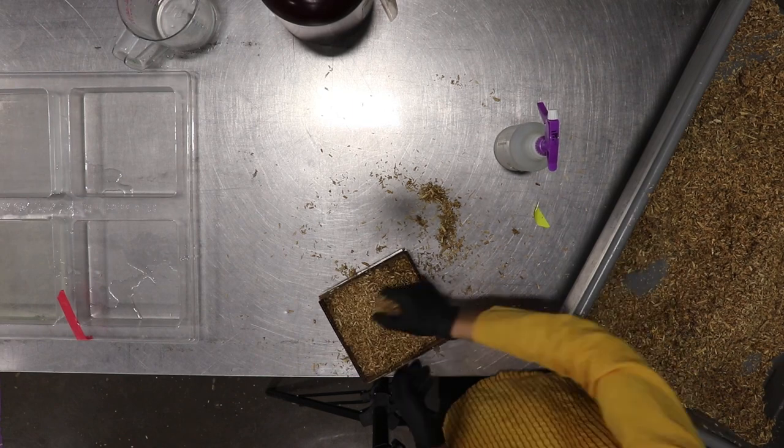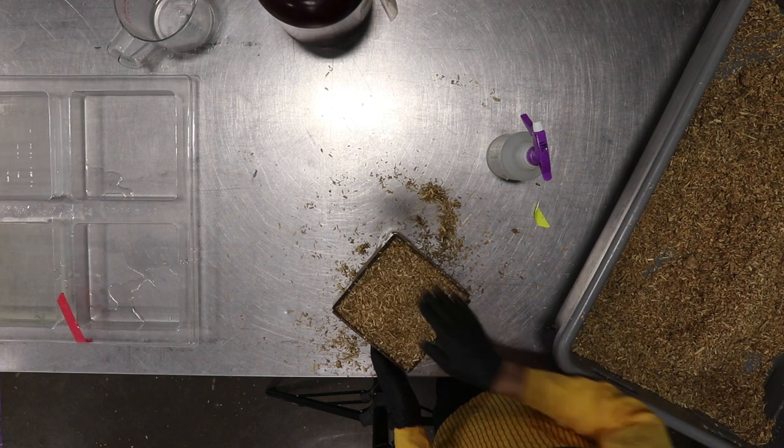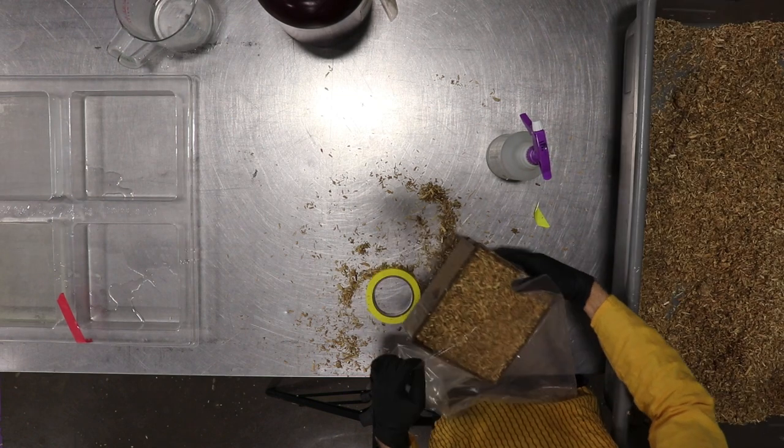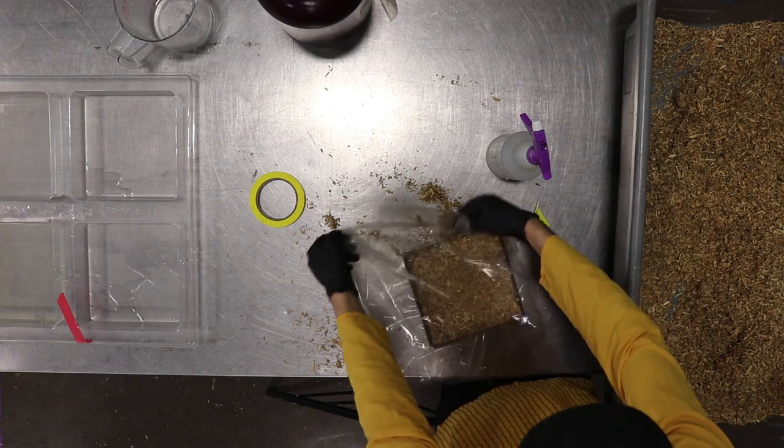Fill your growth form and seal up to grow for 4 days. After this, you'll have the option to grow for an extra 2 days to get a white fluffy outer layer.